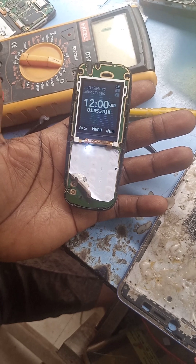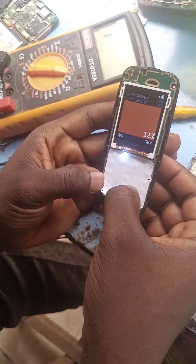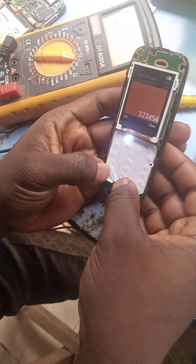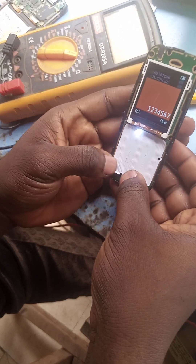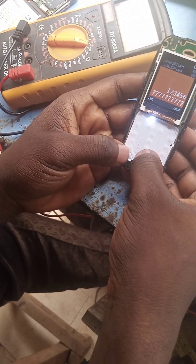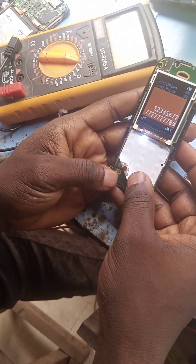Okay, we have number one, two, three, number four, number five, number six — now number seven. You see? Number seven is working!